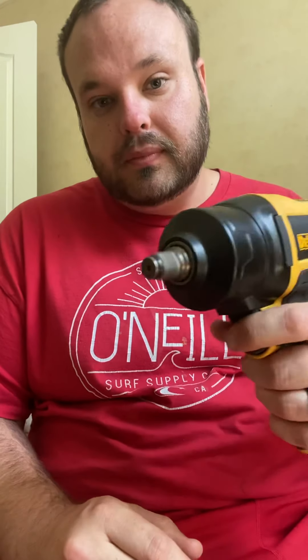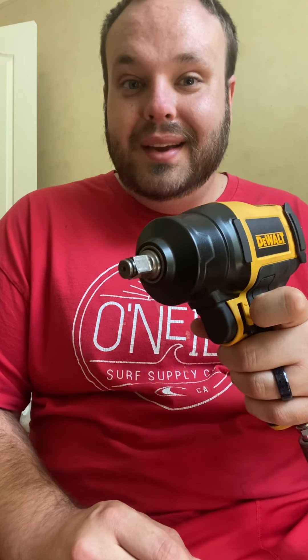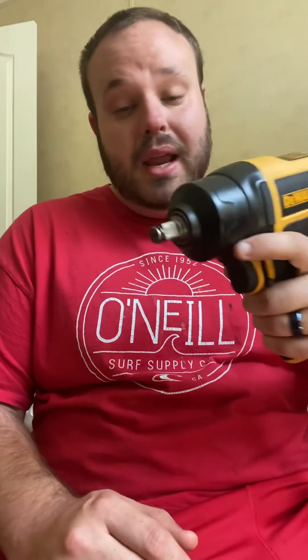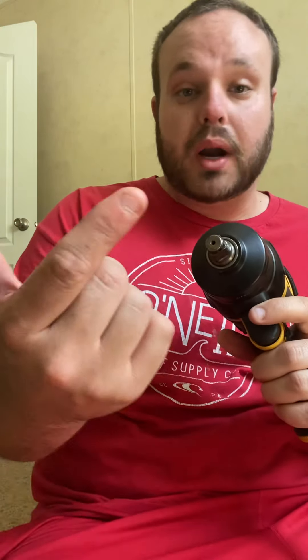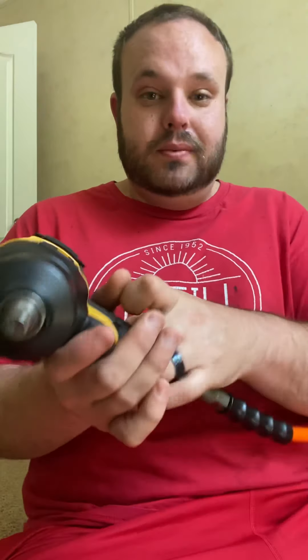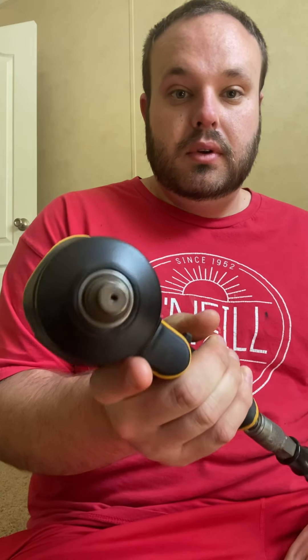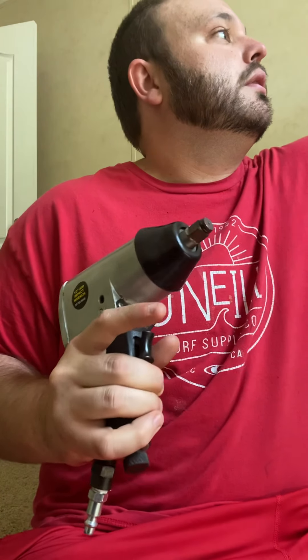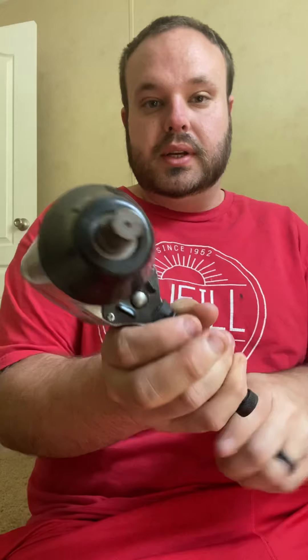Now let's do the DeWalt — same thing, on max settings. Do you hear the difference? Yeah, I ain't gonna try to stop that with my hand — it'd probably break my fingertip. So there you go, I'm gonna give each one a good rip. There's that one... and here's this one. Do you hear the difference in that?